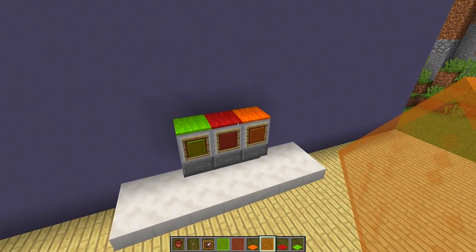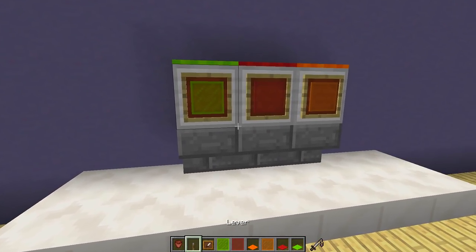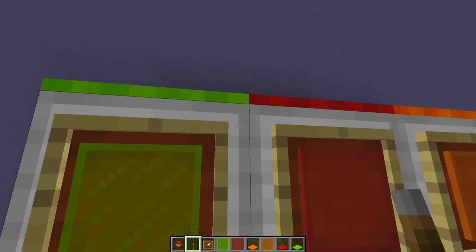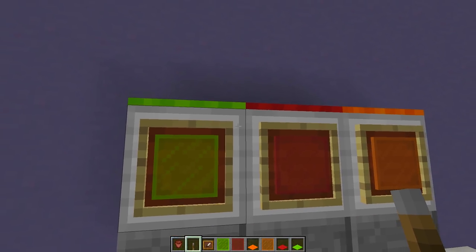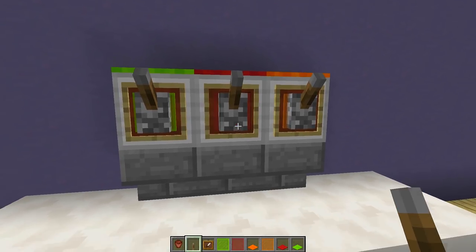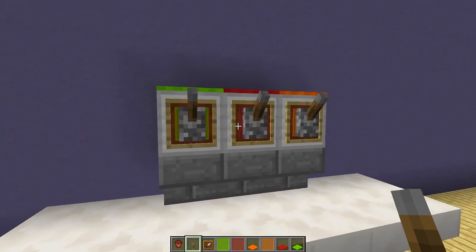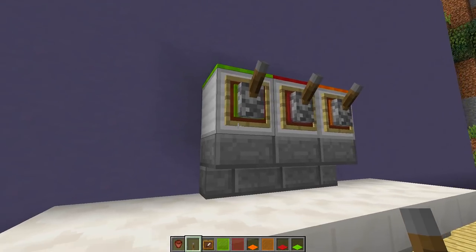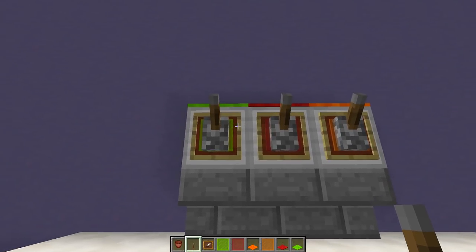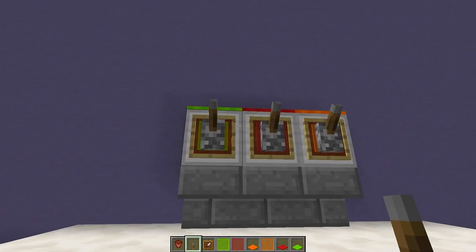Now we grab a lever and place it next to each item frame on the side of the block, so it looks like it goes inside the item frame. These levers are the taps where the soda is going to come out.